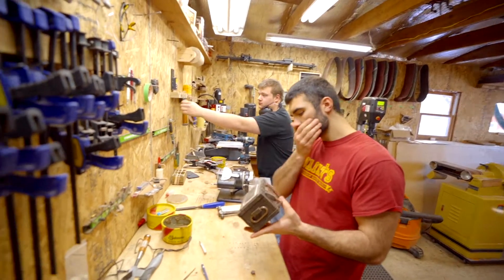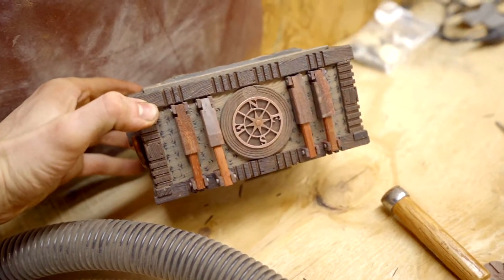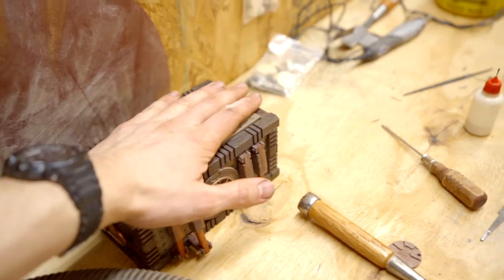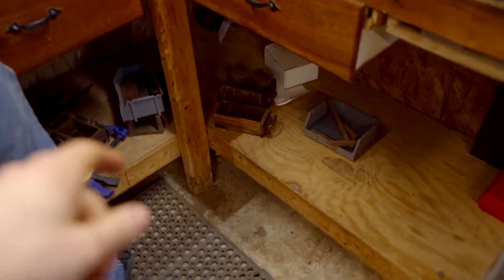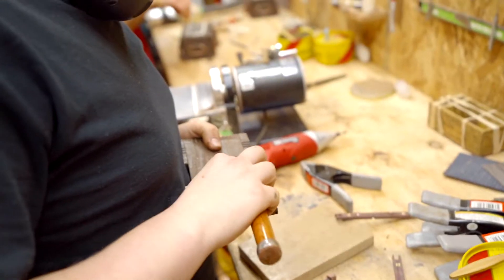We got Josh and Everett working here today. Josh has finished up this one already — it doesn't have the finish on but he got this one done this morning. They're going together really nice. Everett has been putting them here and you can see we've got another couple down there. That's what Everett is working on, prepping them for Josh.